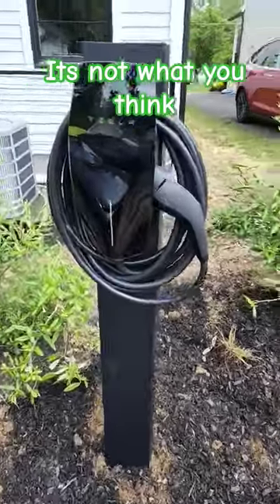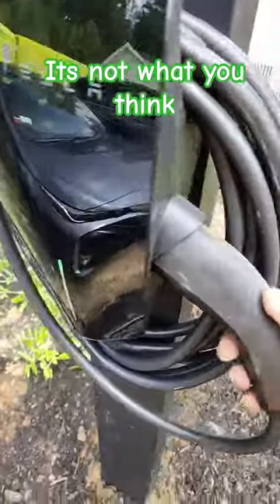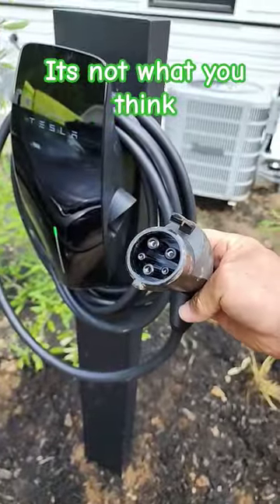Okay, it's not what you think. It's a Tesla, but it's not a Tesla.